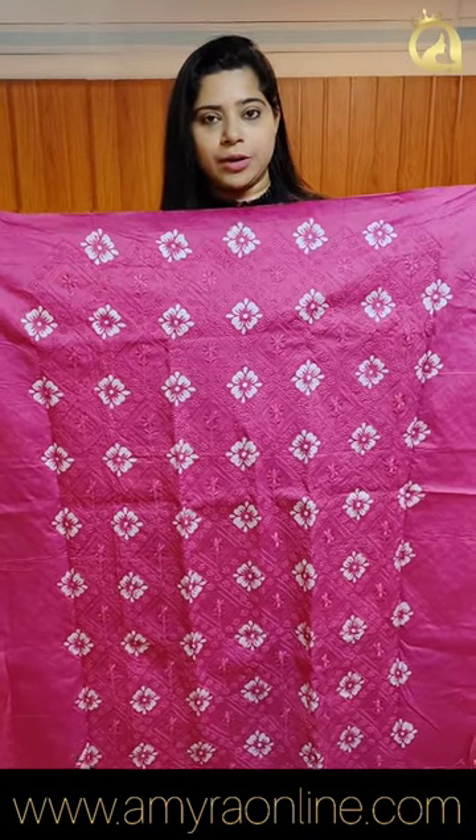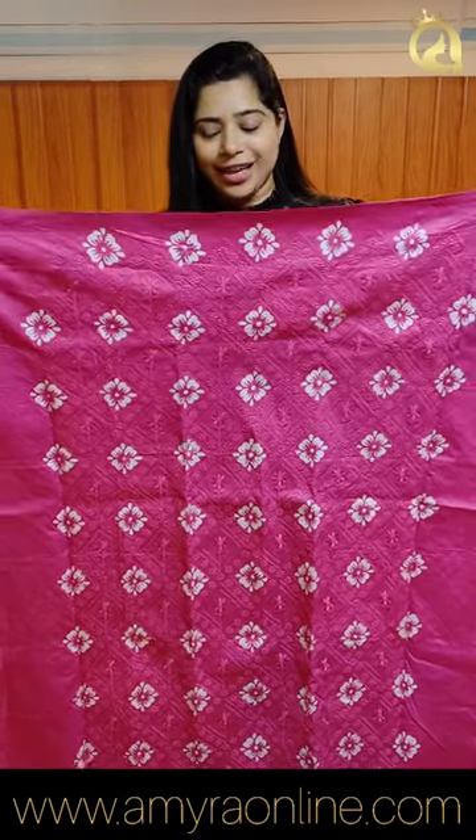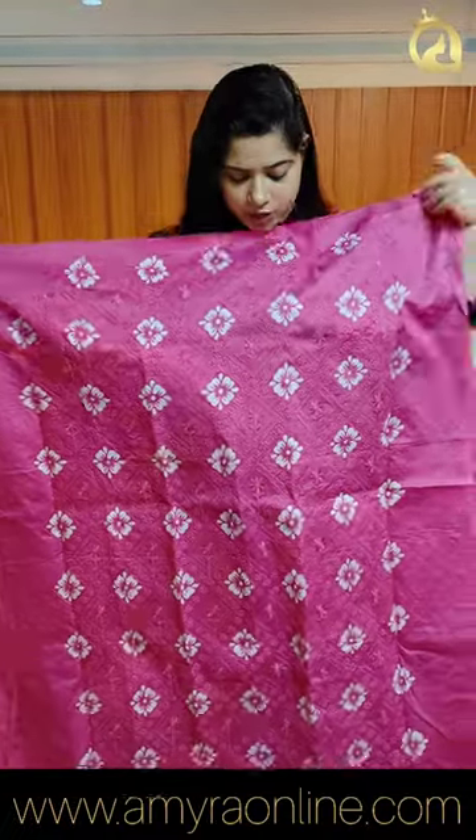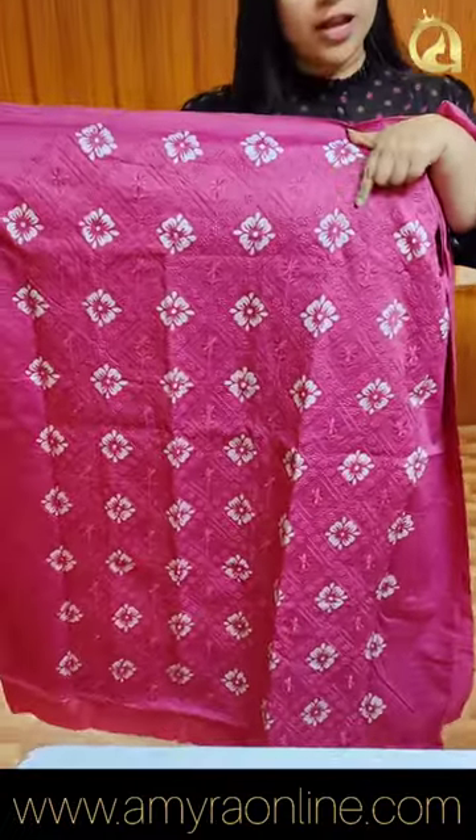We have one of the collections. We have block prints in cotton — that's why we have a self-color design. This is a bright magenta that comes in cotton. We have embroidery work at the front portion. It is a pink magenta color.